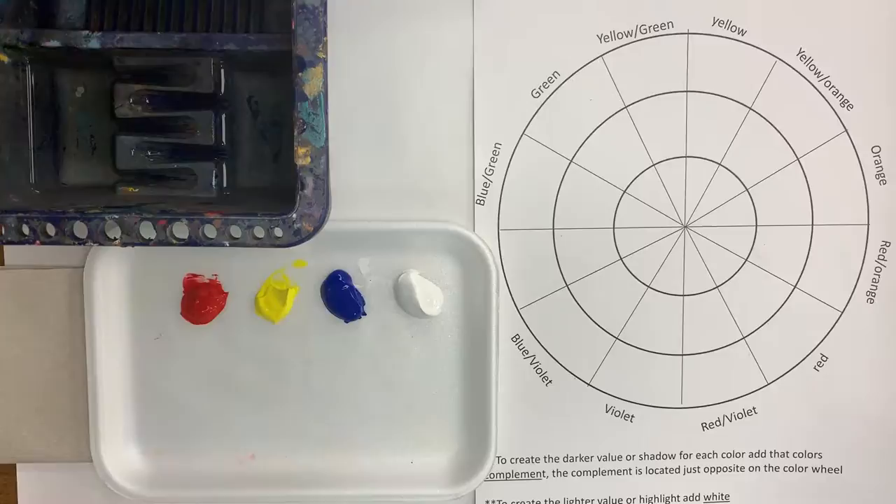Today we're going to talk about color mixing and we're going to create a color wheel so that we can practice mixing colors and making them lighter, and also learning how to make the colors darker without using black paint.